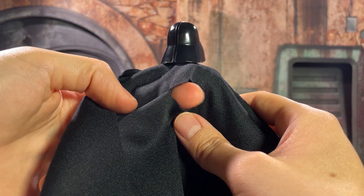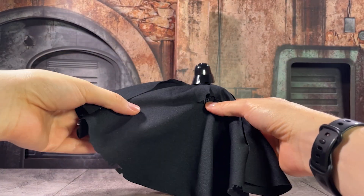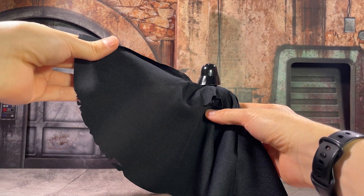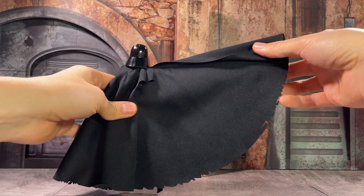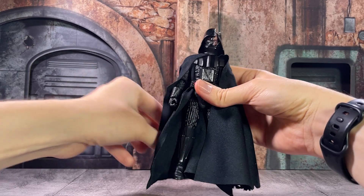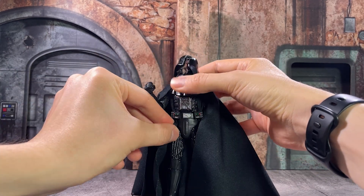Darth here has got some extra damage to his voice box, some tears and different weathering done to his cape. Like all of our Darth Vaders, this cape is absolutely huge, but we have some nice unique detail to it. I almost think they could have leaned in a little bit heavier on some more damage there, but I think things look nice the way they've done it.